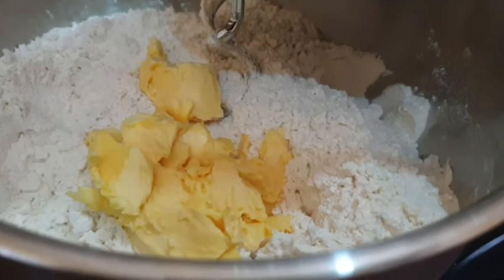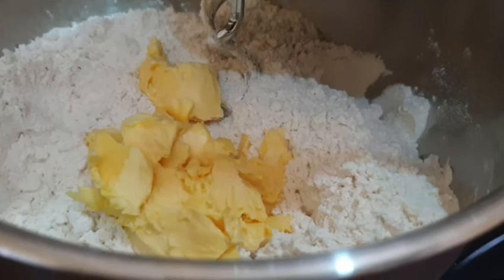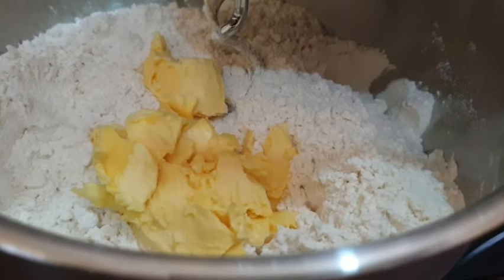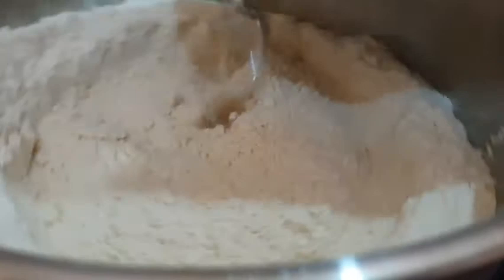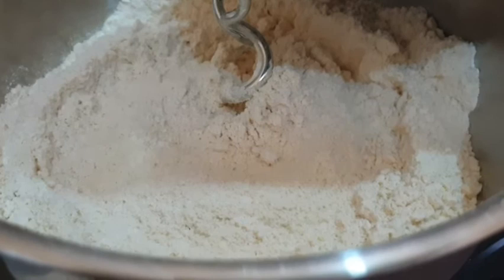Now we will mix the margarine with the margarine, then we will mix it. I am going to make a mix of margarine.